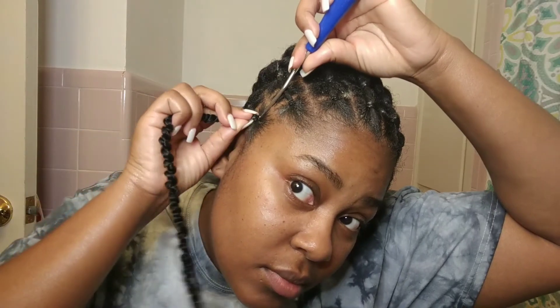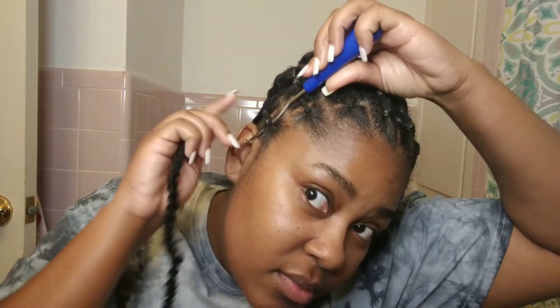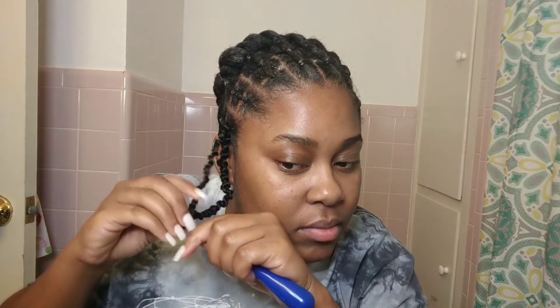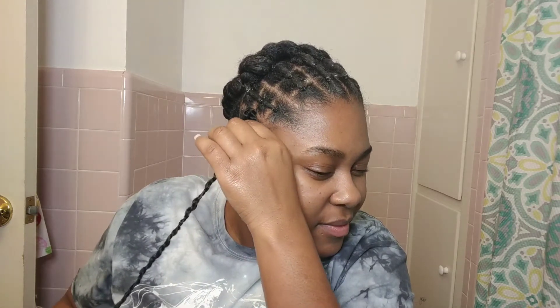All you do is take a strand of the crochet hair and pull it through underneath the rubber band. Like I told y'all, I did the rubber bands too tight — do not do what I did because your head is going to be hurting. So all you do is just crochet underneath the rubber band, tighten it up, and move on to the next section. You're just going to do that all over your hair until you get done.